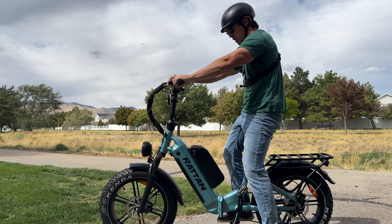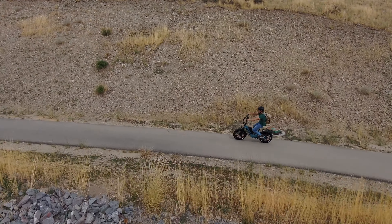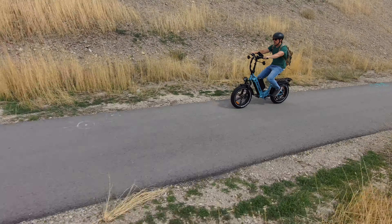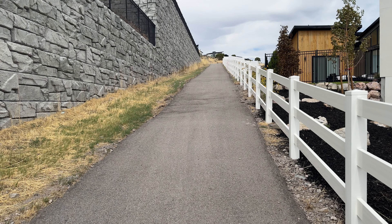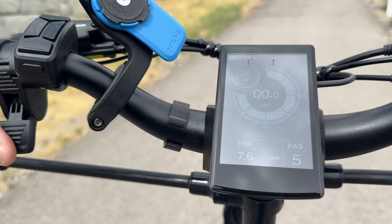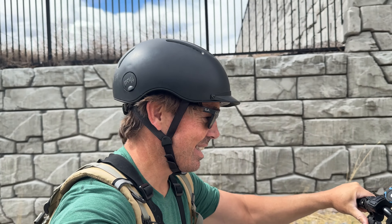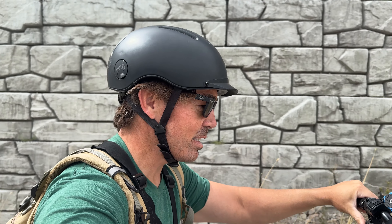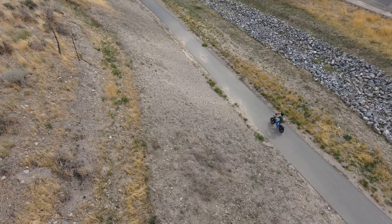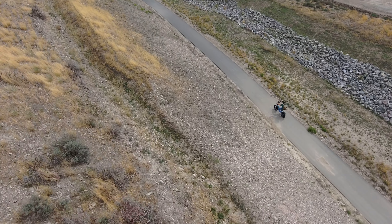Now let's see how well it climbs hills. I'm at a 20% grade hill about a half a block long, just using the throttle. It starts climbing right away, still going at 10 miles per hour, and that's the steepest part — right over the top. Wow, that's the kind of hill-climbing power you want to see from a $2,000 bike.